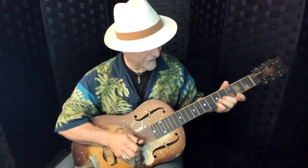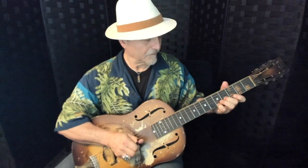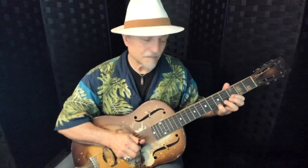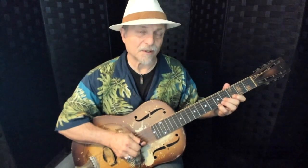I still hit the A note on top but I'm going down to the D sharp. I'm going to hit the A note again but I'm going to combine it with the D. And I'm going to hammer on very quickly to the D sharp and pull it off.